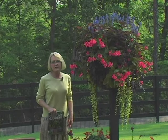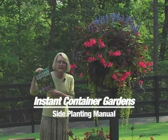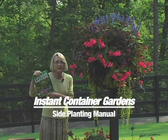Different plants require different amounts of trimming. If you want to know before you purchase a plant, take my book, Instant Container Gardens, with you to the garden center to check it out.